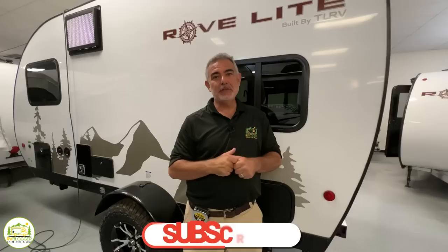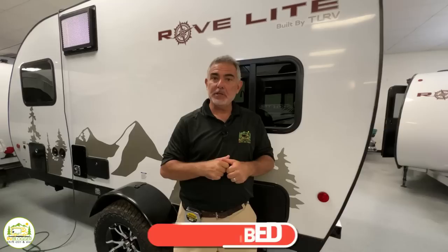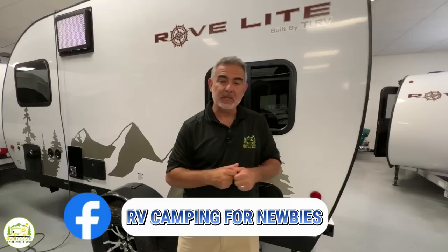Hey guys, Mike with RV Blogger here in front of the camera and Susan's behind the camera. If you've seen us before on YouTube, welcome back to the channel. If this is your first time, welcome aboard. Susan and I make tons of videos all about RVing, and we also have a website called RV Blogger with hundreds of helpful articles. We also have a Facebook group called RV Camping for Newbies where you can meet fellow campers, ask questions, and when you join, you get our monthly digital video magazine called RV Camping Magazine 100% for free. Let's get started with our video all about off-road travel trailers.